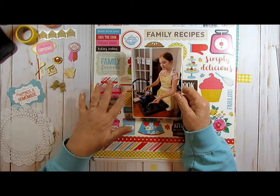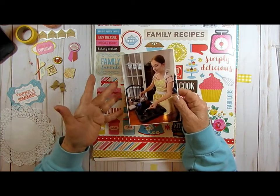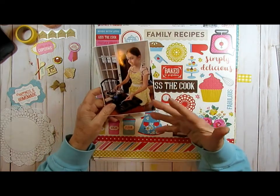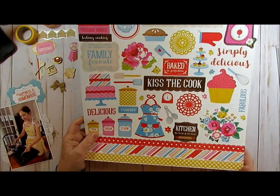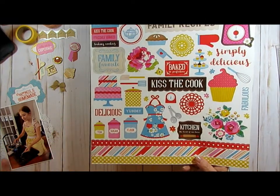So I thought I'd kind of show you today how I go about picking out what I'm going to use. Every time I thought about this picture I kept thinking of this kit — it's Echo Park Happiness is Homemade. So it's like this was in my mind, so I already decided I'm going to use this.